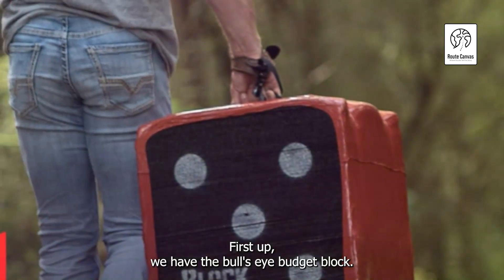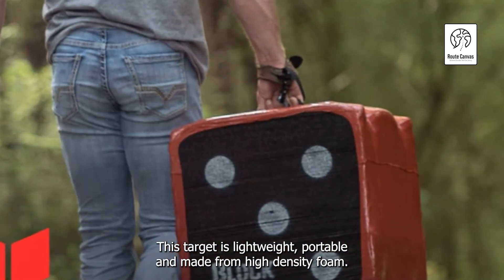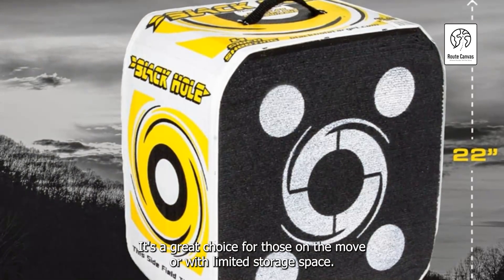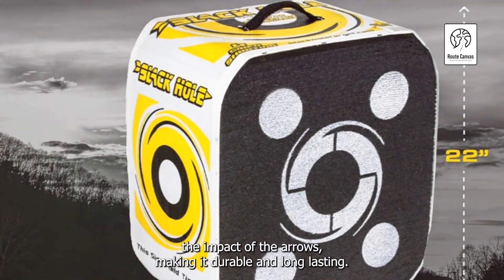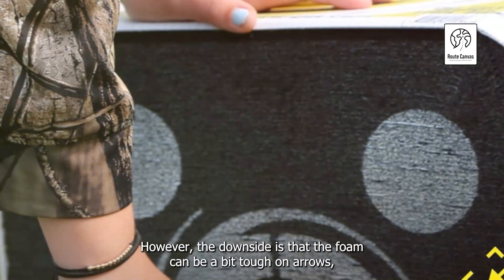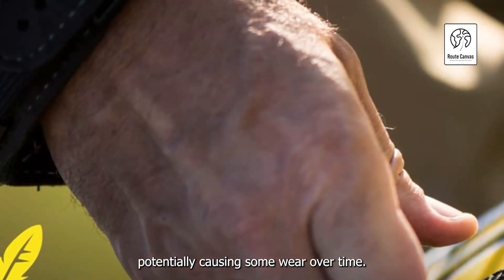First up, we have the Bullseye Budget Block. This target is lightweight, portable, and made from high-density foam. It's a great choice for those on the move or with limited storage space. The high-density foam absorbs the impact of the arrows, making it durable and long-lasting. However, the downside is that the foam can be a bit tough on arrows, potentially causing some wear over time.